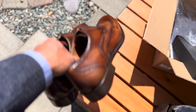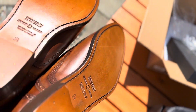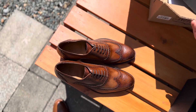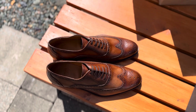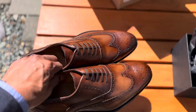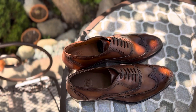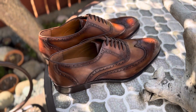Yeah, really nice detailing. Let's take it in the shade — so that's how it looks under the shade. Still looks good.